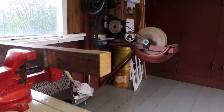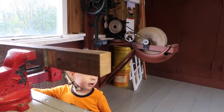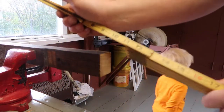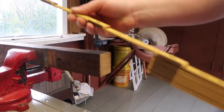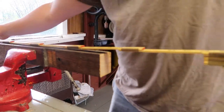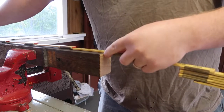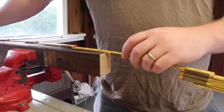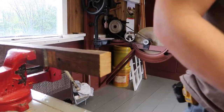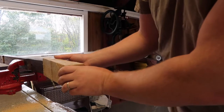Now we have got to figure out how long a piece we are going to need. Instead of tape measures, I really like using these old school fold-out rulers — they are like 72 inches long and they fold up nice and look great in your toolbox. Carpenters have been using these for centuries to measure. So we are at 28 and just about three quarters — so three and a quarter inches long.